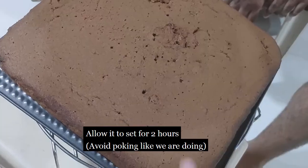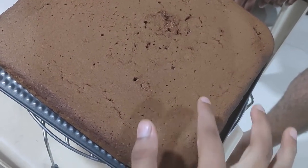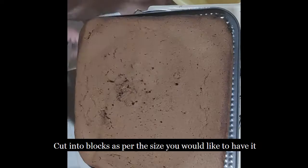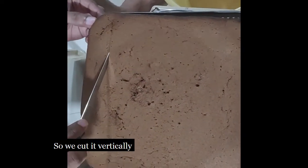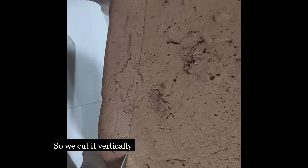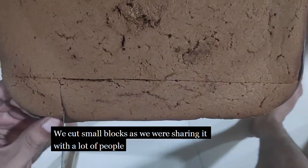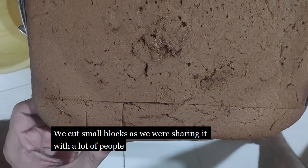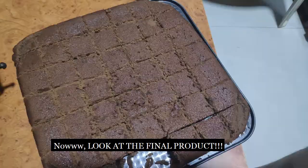We're just pressing it to see how fluffy it is because we were excited. Cut it into blocks as per the size that you would like — we've cut it vertically and horizontally into really tiny pieces because we were sharing it with a lot of people. And now look at the final product!